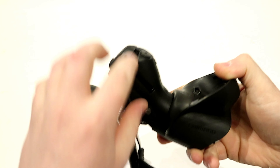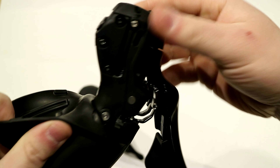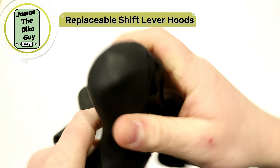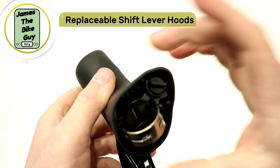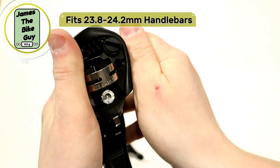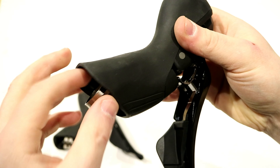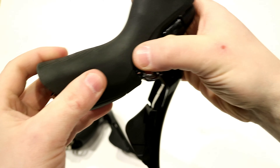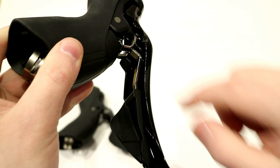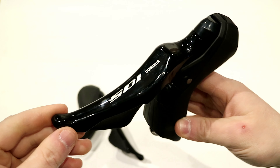Under the hood of this lever you can see it has a plastic body — you can actually see where the master cylinder is and the bleed port for it, making it really easy to service. It has replaceable hood rubber, so you can replace that as it wears. There's a traditional metal bar clamp running anywhere from 23.8 to 24.2mm diameter. The lever itself is made out of resin material, and the paddles and shift mechanisms on the inside are made out of steel.